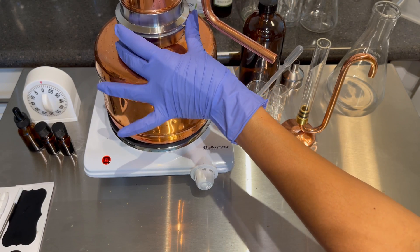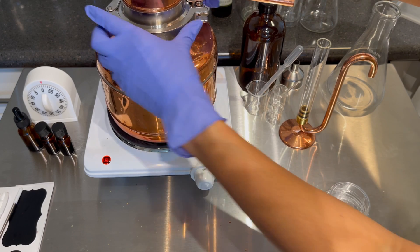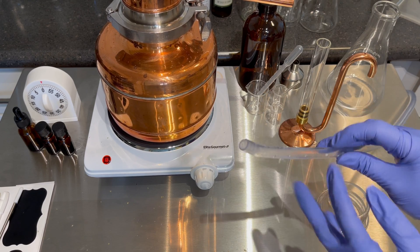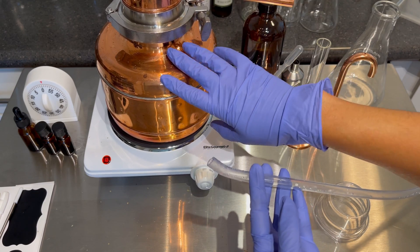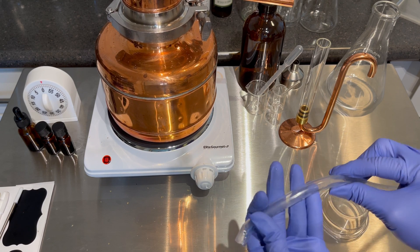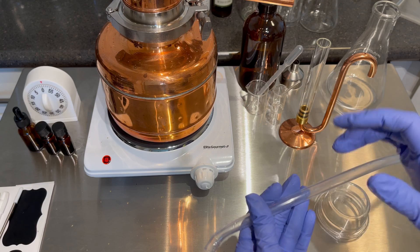Then just put the top on. Set up the water line — I get these two holes and I put it in the inlet and the outlet for the back of the still. I'm not going to film that because I have it filmed in other videos. So just to save time, I'm going to put these on the inlet and outlet, turn the pump on and I'll come back to the video.